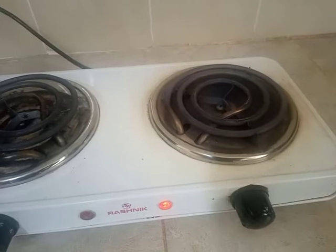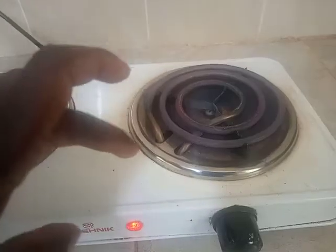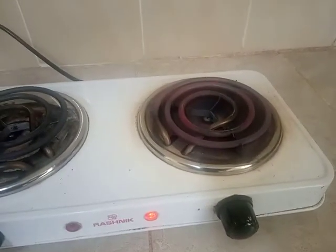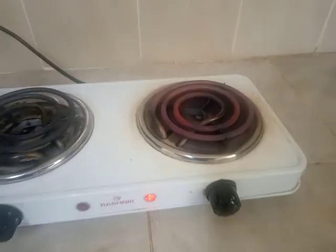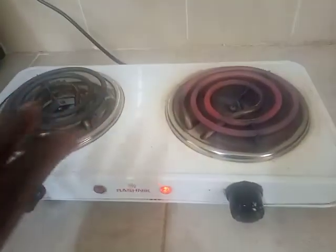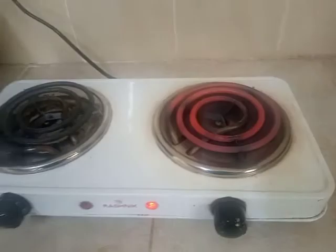So my first impression was that the coil was a bit small. The coil could have added just one extra line, and that would have really gone a long way to make it more efficient. But for now it still works — we can still put big cooking pots on top and it's able to cook various food items.